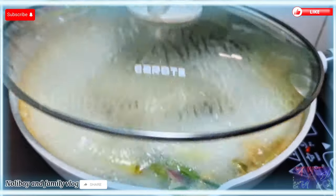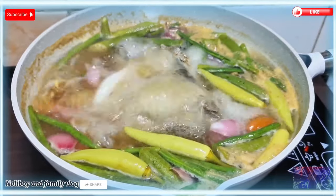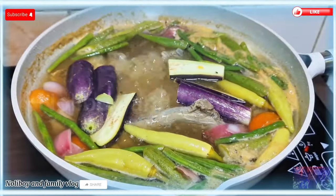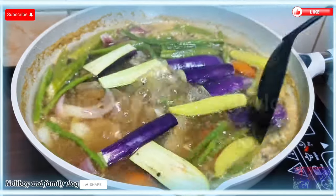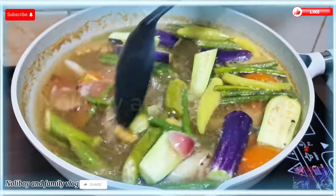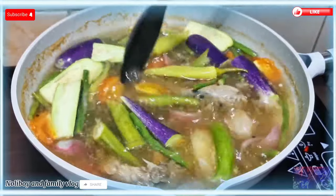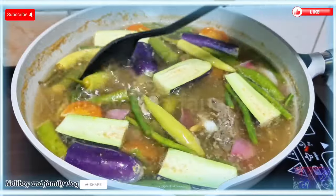Mega shoutout nga po pala sa inyong lahat — sa lahat ng nanonood at tumatangkilik nitong aking mga ina-upload na video. Maraming maraming salamat po sa inyo. Then ilalagay na natin yung ating talong — dalawang pirasong maliit na talong ang aking nilagay, inatihati ko lang po. Malapit na pong maluto itong ating bagong recipe for today — ang ating napakasarap na sabaw. Taman-tama po ito.